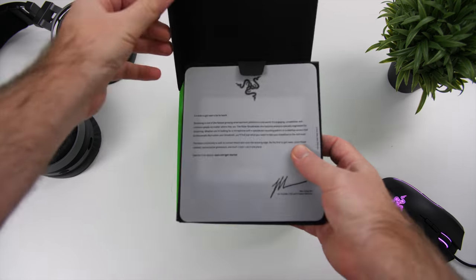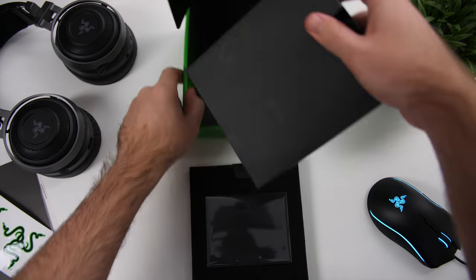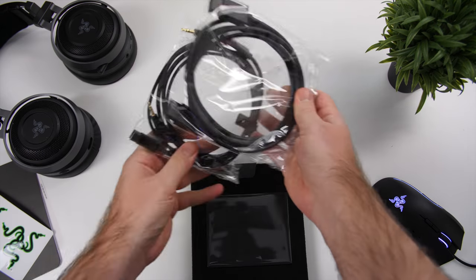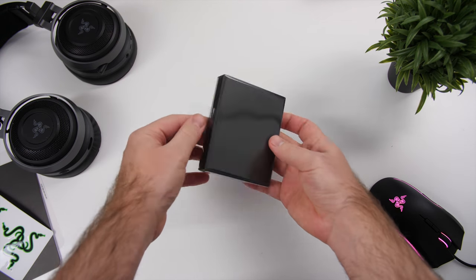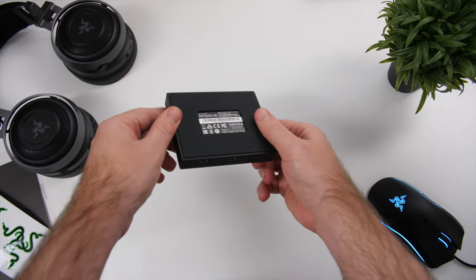Today we're going to take a look at the Ripsaw HD from Razer, which is their latest game capture card. The reason why the Ripsaw HD is somewhat of a better buy compared to the very popular Elgato HD60S is because it does feature a 4K passthrough and also has some nice audio connections at the front.